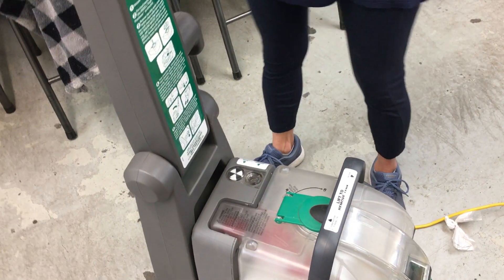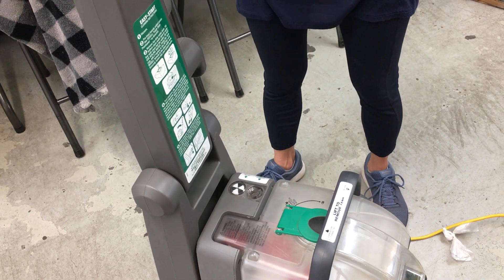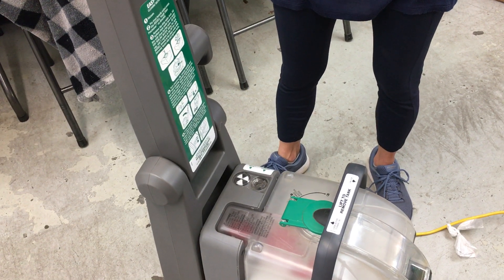We are going to address the complaint that we hear a lot of times: my machine is not spraying. So we're going to show you how to test that and identify what the problem is.